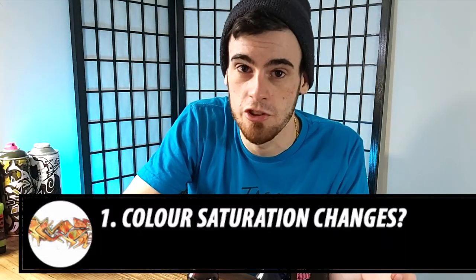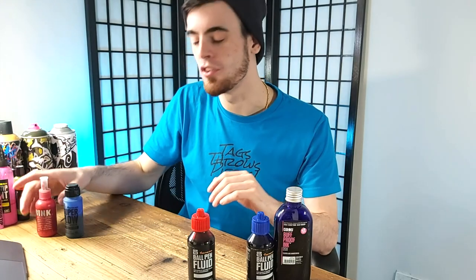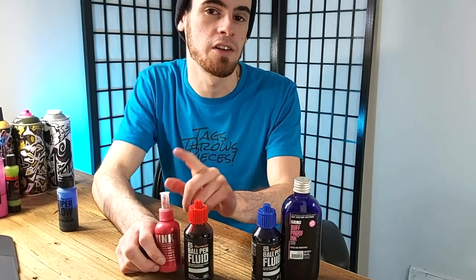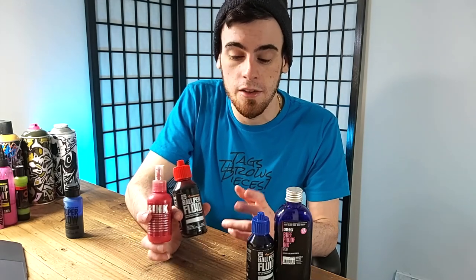We'll be testing the Grog Buff Proof Ink formula as-is, and then to make it scientific, we'll be adding the Ball Pen Fluid to the Grog Buff Proof Ink to see if the color saturation and buff resistance are any different. Secondly, I know the idea is to use it sparingly, but I cannot resist using this in combination with an already very thick paint formula — specifically the Krink K66 — to see if it makes a metal head tag totally unbuffable.